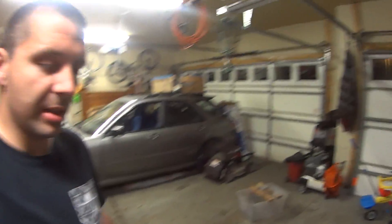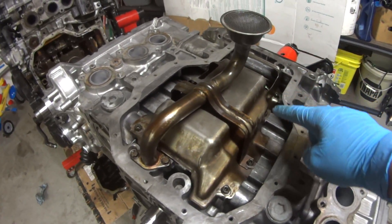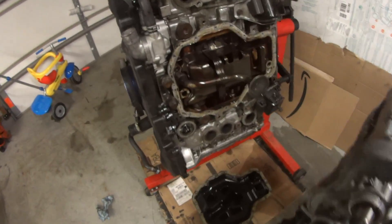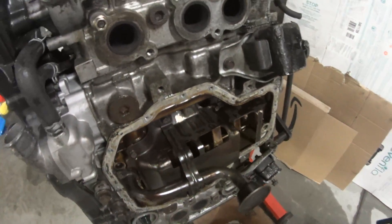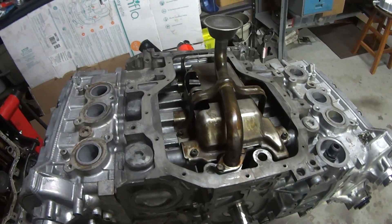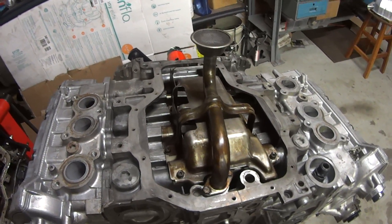As I continue to put the EG33 back together, I've just installed the oil pan baffle and also the oil pickup. I was glancing over at the other engine I have, which is conveniently still assembled — it's actually not very complicated. There's just one O-ring under here that I had to install from my gasket kit. No real big deal.